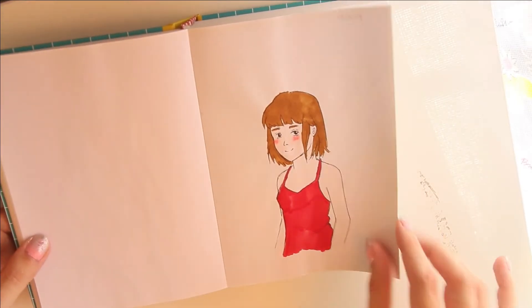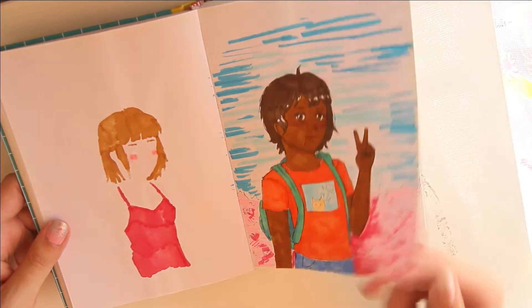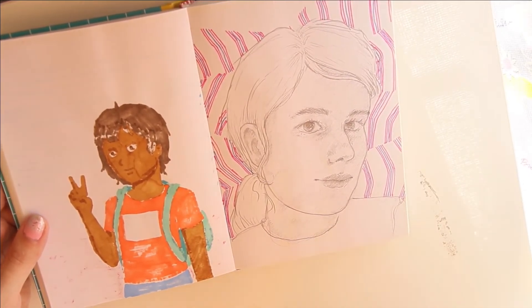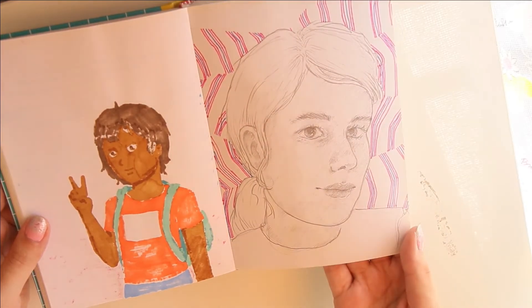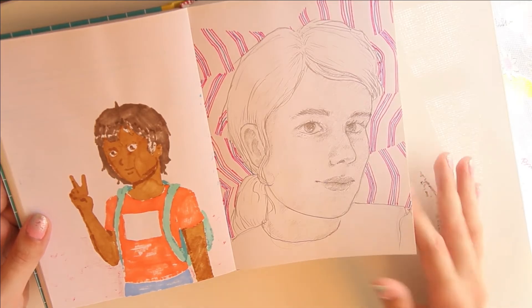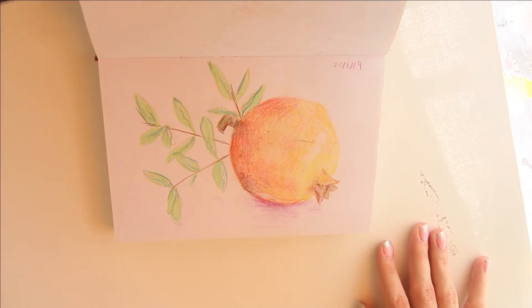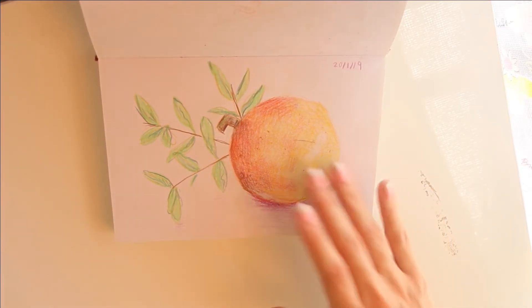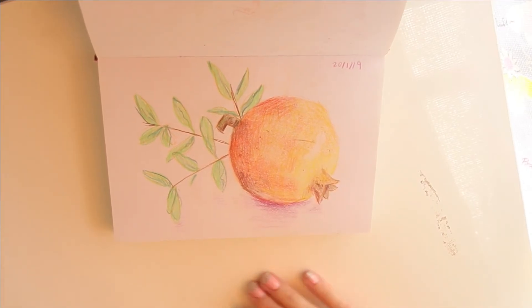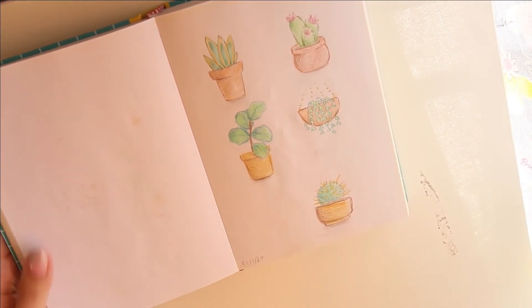Some quick sketches. Trying out some markers that I got. A drawing of my friend, and another drawing of a different friend. I kind of like how I did the background — it was actually just the pattern of a blanket that I had. This is a pomegranate. We have a pomegranate tree and I just put the pomegranate on the table and was sketching it — my mom was sketching it too. It was fun, good practice for some life drawing.